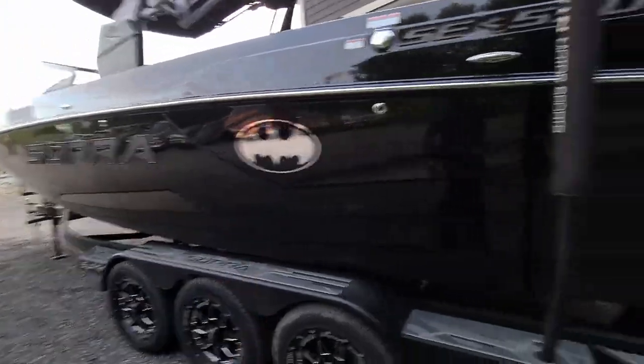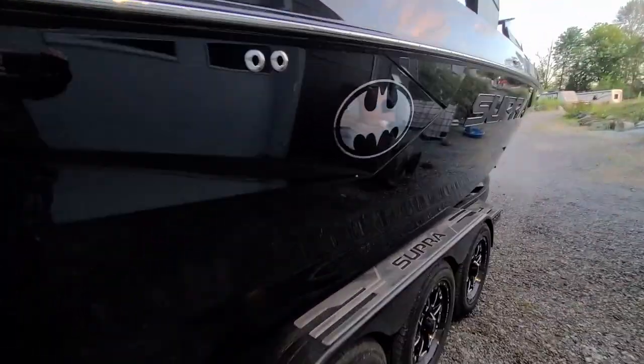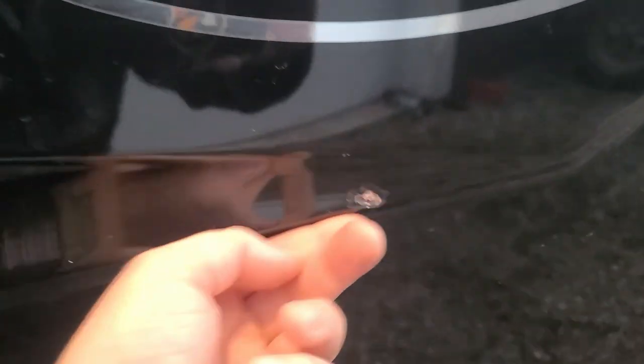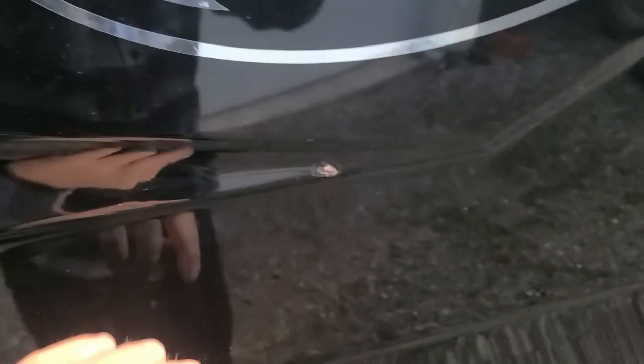I am looking for a little chip — that little guy right there. Easy peasy. We can deal with that little guy. It's unfortunate it's right on this body line, so that's going to take a little bit of finesse with a sanding block. But I could fix that up, no problem.